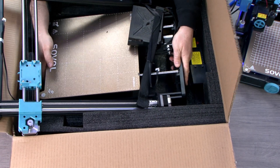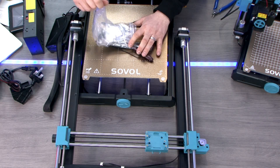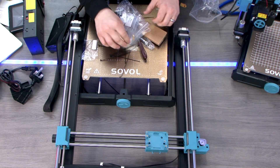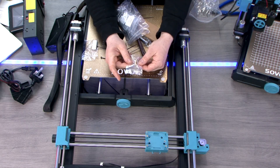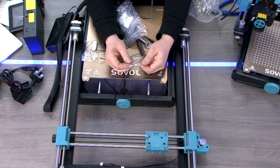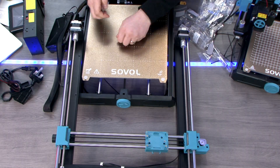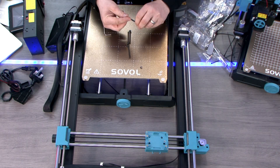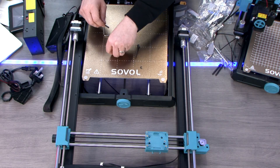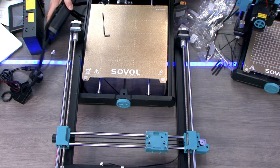To summarise, the printer has an all-metal direct drive with a 4.3-inch colour touchscreen. The hot end heats to a limit of 300 degrees Celsius, expanding the range of printable filaments. The printer also boasts a decent-sized print volume, automatic bed levelling, a PEI flex bed for hassle-free print removal, a 32-bit motherboard with silent stepper drivers, and a G34 Auto-Z alignment for levelling the X-axis. Dual Z-axes with railed guides ensure stable prints, while an easy-to-use belt tensioner further enhances print quality.